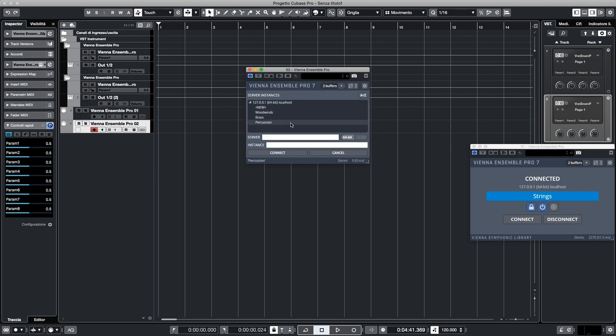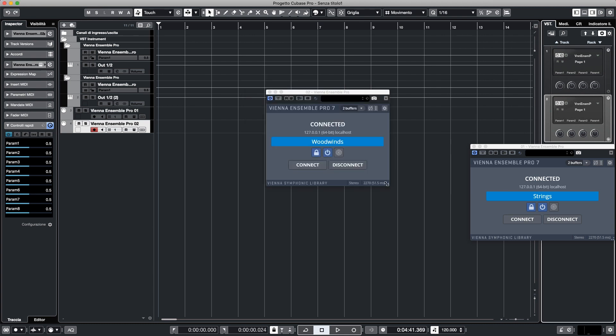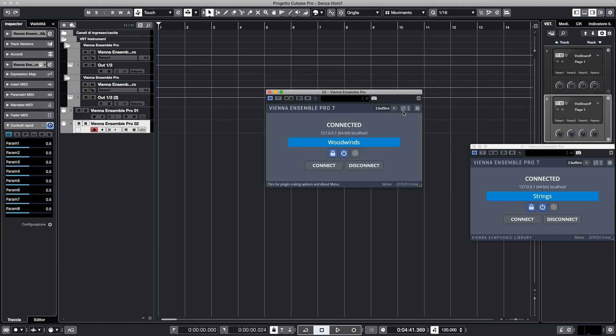This way, you can speed up loading all virtual instruments with just loading the project in your sequencer. If autosaving projects with many virtual instruments slows down your workflow, you can decouple the save function of Vienna Ensemble Pro by clicking these icons. The icon on the left disables saving of this connected instance only. If you click the icon on the right, you disable saving for all linked instances.